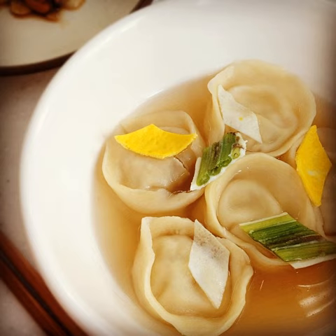Mandu guk, or dumpling soup, is a variety of Korean soup made by boiling mandu in a beef broth or anchovy broth mixed with beaten egg.